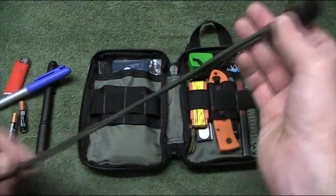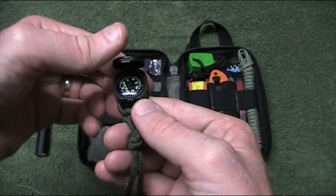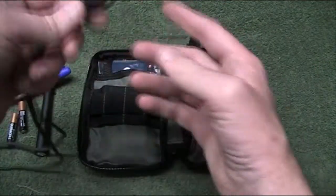I've changed the compass setup from what I had before. I've now got a little wrist turtle compass — a liquid-filled compass on a paracord lanyard — hang it right around your neck, ready to go type of thing.